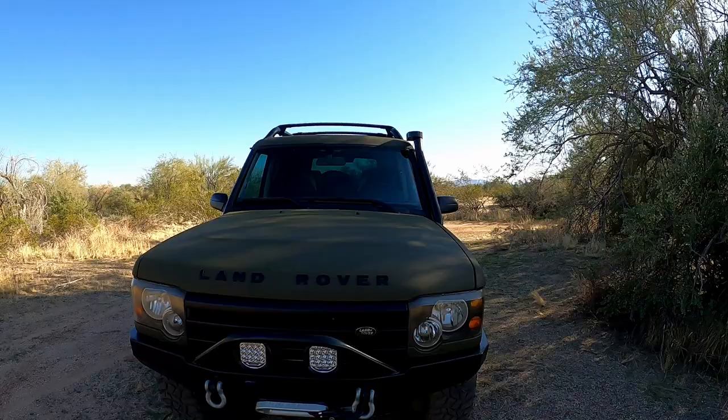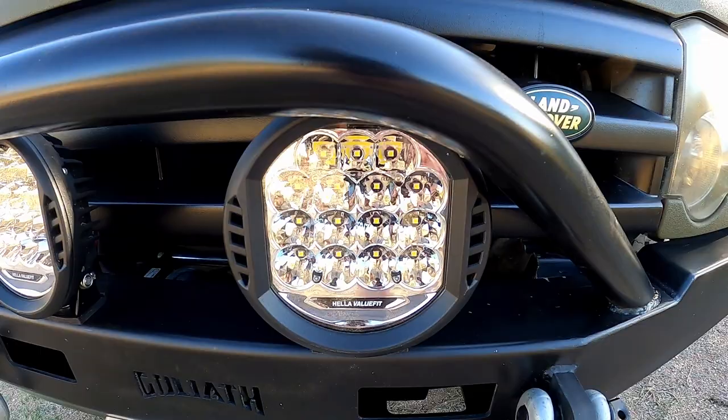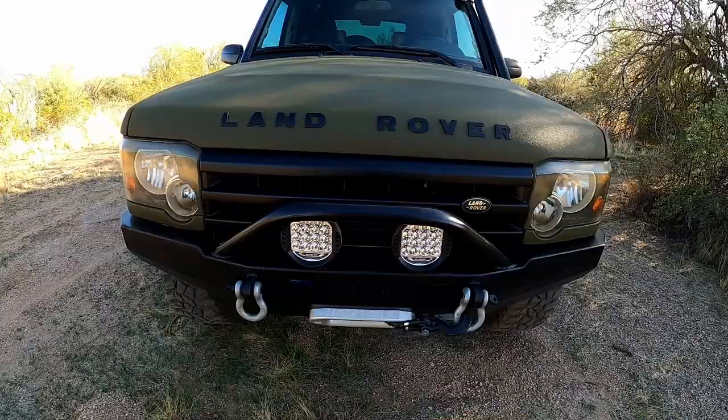First, we should start with the front, naturally. I just put these new Hella lights on — Hella value fits. I've got a review of those on my blog. They're pretty awesome. I like them a lot. They fit right in this bull bar nicely.